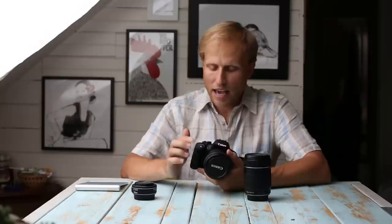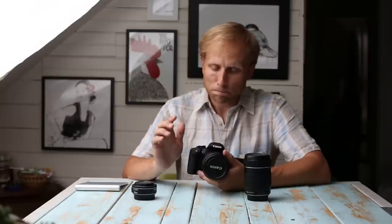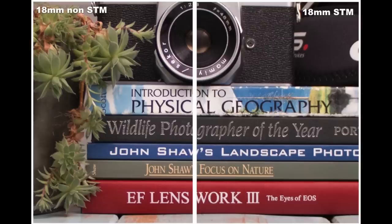Let's talk about image quality. The MTF charts from Canon led us to believe the new version would be a good bit sharper, especially at the longer focal lengths, and my testing supports that. At the wider 18-24mm range there's just a tiny bit of increased sharpness with the STM version. Around the 24-50mm range there's very little difference, basically not even worth mentioning.